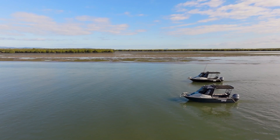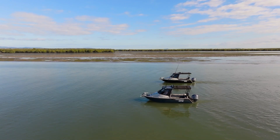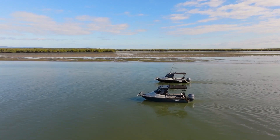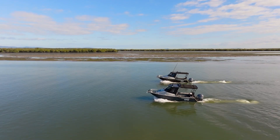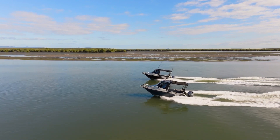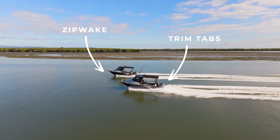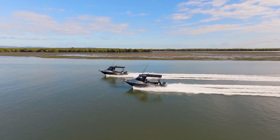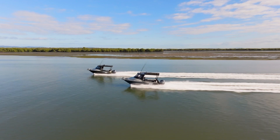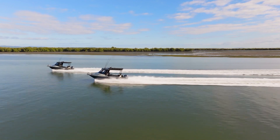The first thing we're going to film is the Zipwake auto pitch function — automatic deployment of the interceptor blades to create stern lift, getting the boat up on the plane faster and with less bow rise. It's a standard feature of Zipwake and also works when decelerating, so the boat comes off the plane flatter to maintain forward visibility. We had the weight of an extra person on the boat with Zipwake and you can still see the difference — less bow rise and better acceleration.